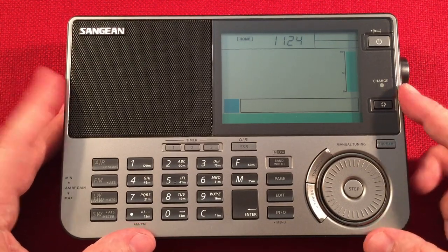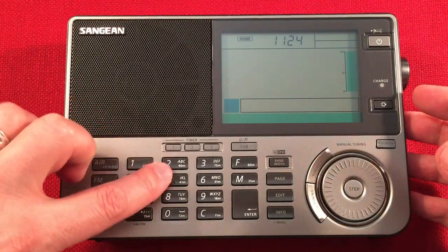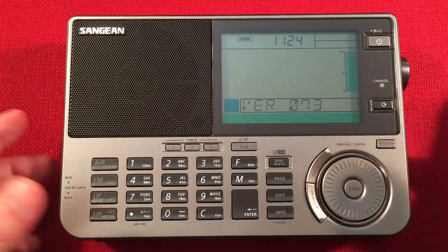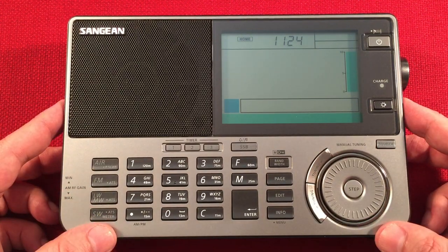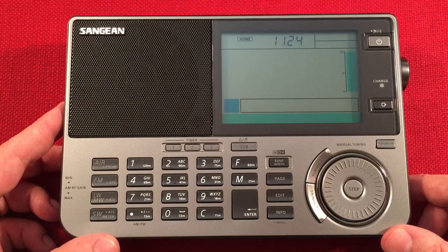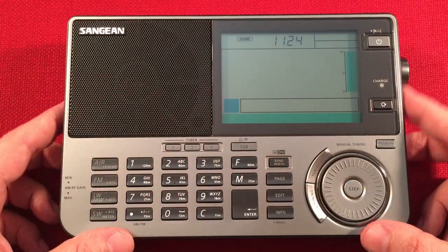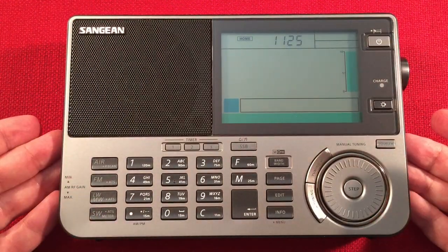Is this radio worth buying? It is if you like FM and the air band, because those two are really exceptional with this radio. I'm really impressed. In shortwave broadcasts, if it didn't have spurious tones in the medium wave, it would be fantastic with that auto bandwidth. I love naming my presets and locking them. The speaker is just a much better sounding speaker too. So overall I'm pretty impressed, except for those spurious tones and my bad key.